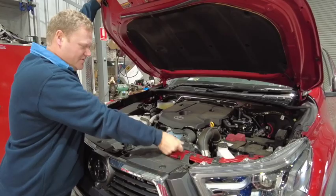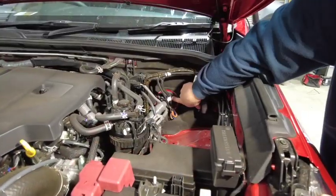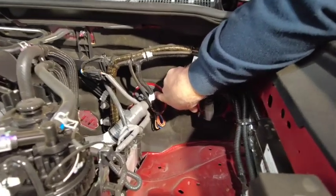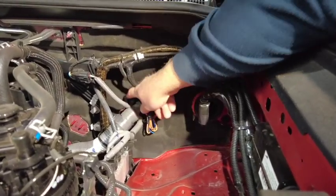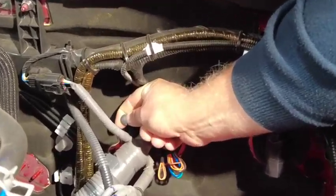So let's pop the bonnet. This is the firewall grommet — it's on the passenger's side of the vehicle, and we're going to use the spare tube to feed our wiring through and into the cab.